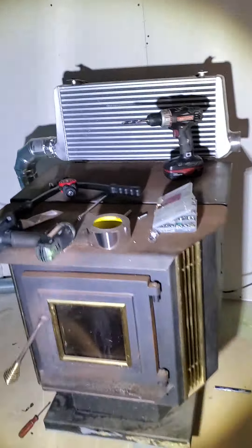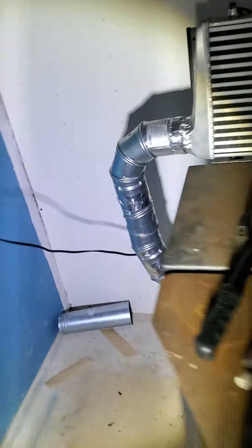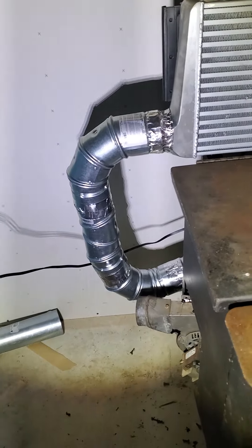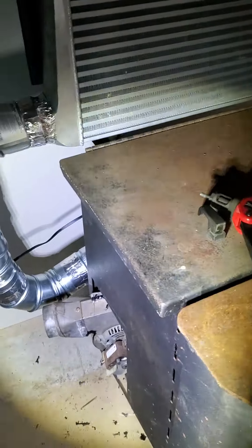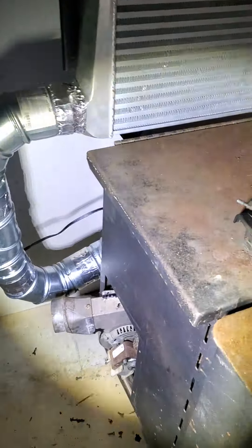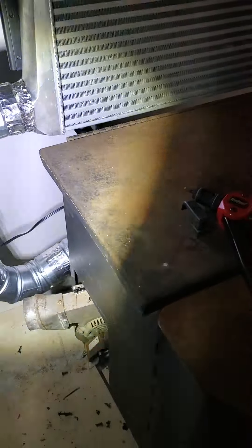Here's an update of my intercooler build. We've got this going on. Later on, because the outlet part pipe is three inch, I'm actually going to v-band all this right into my intercooler, and then I'm going to v-band it out of here.